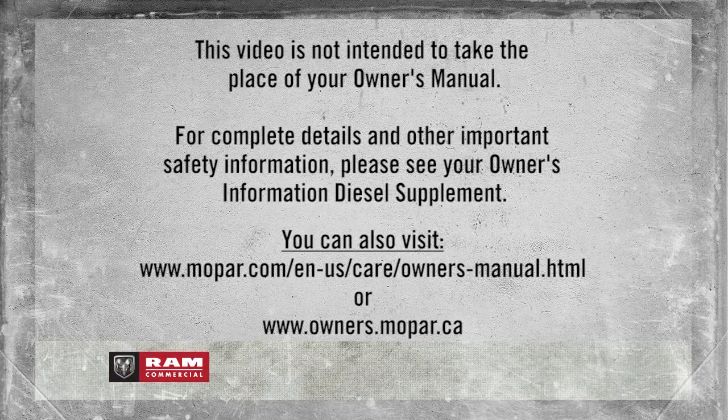This video is not intended to take the place of your owner's manual. For complete details and other important safety information, please see your owner's information diesel supplement.